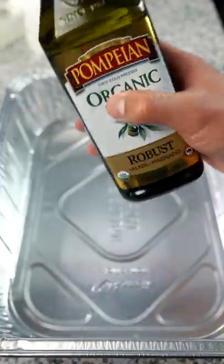I'm going to be making my friend one of the most viral TikTok recipes you can find online. We got our pan. I put some olive oil in there.